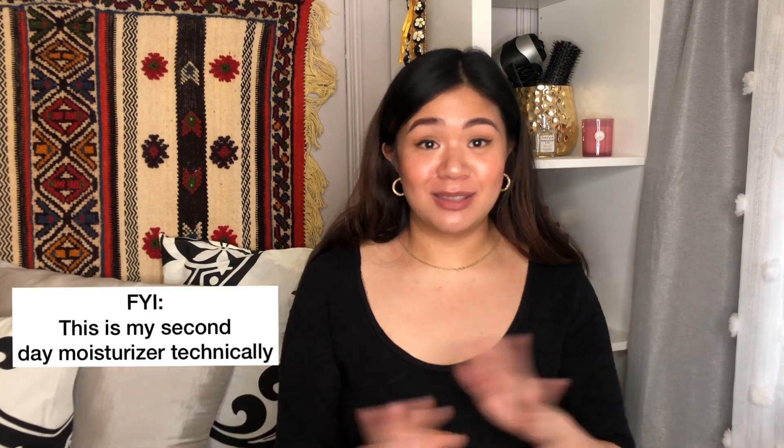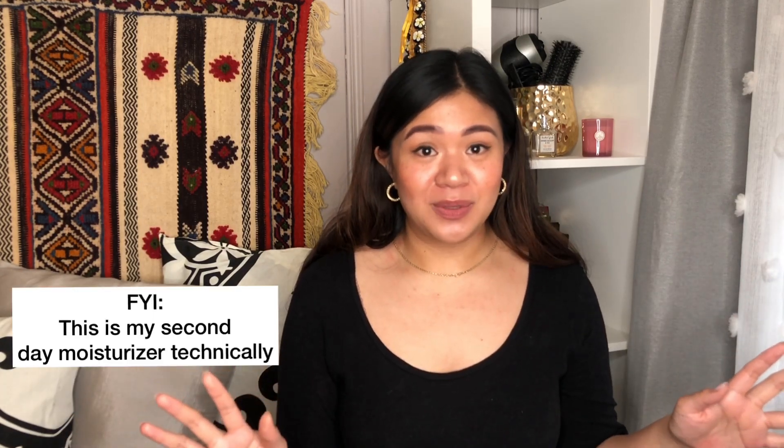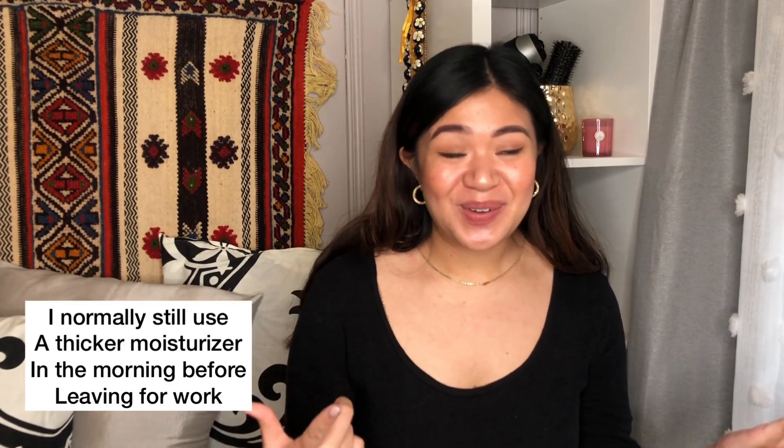For me, I wear this by itself. I put it on in the morning on the train when I'm going to work — just put it on my hand and rub it on my face. It's really good for commuting, especially if you want to put on a moisturizer, SPF, and some kind of coverage all in one. It just eradicates all of those extra steps. You only need to do one thing, so it's great.